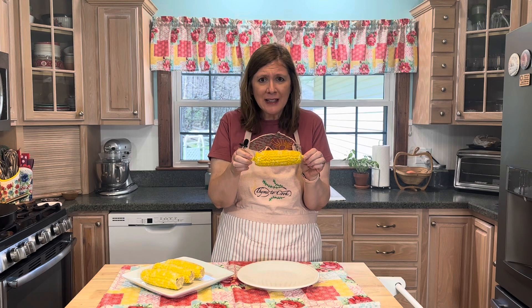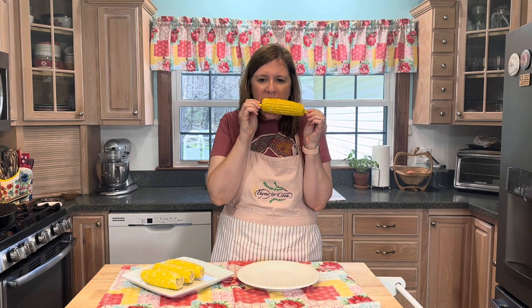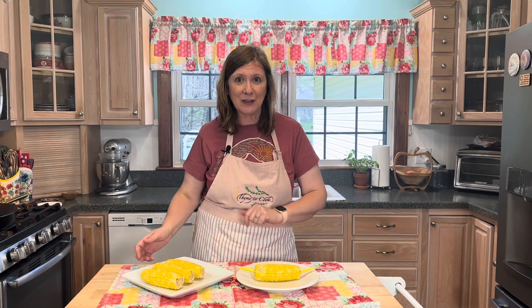It doesn't need any added butter or salt — it's perfect just like this. Alright guys, that's all there is to this delicious corn on the cob. I hope that you give it a try. Thanks so much for watching, have a wonderful day, God bless and I will see you soon with more delicious recipes.